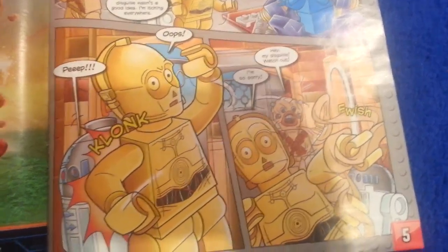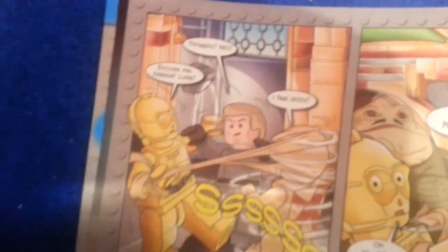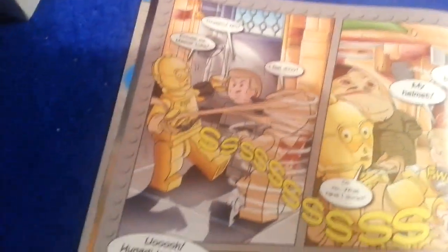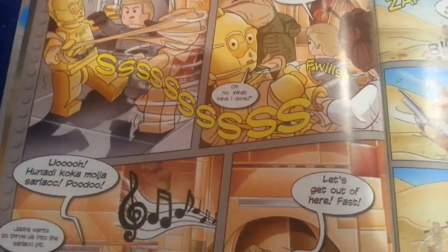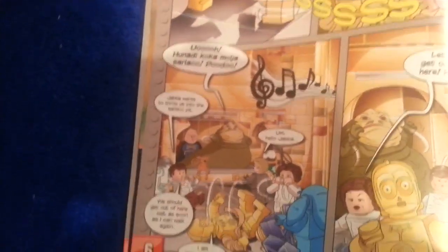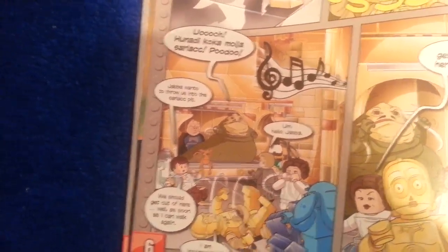Hey, my disguise! Watch out! And then we're here. 3PO. Excuse me, Master Luke, I feel dizzy. The beard. My helmet. Oh no.